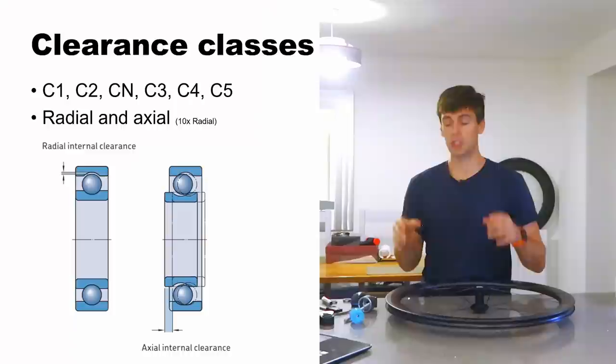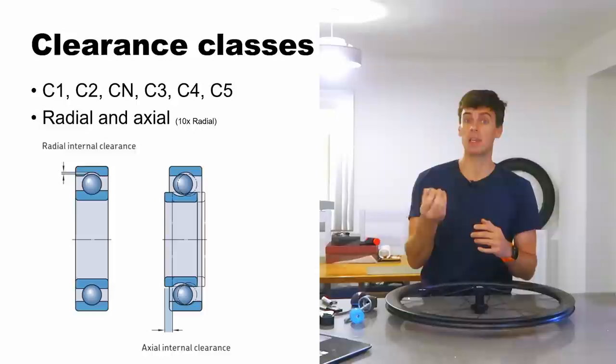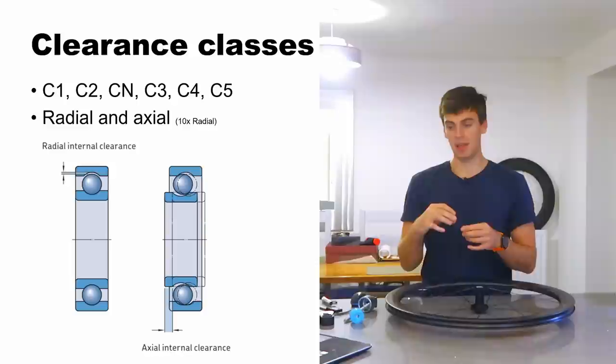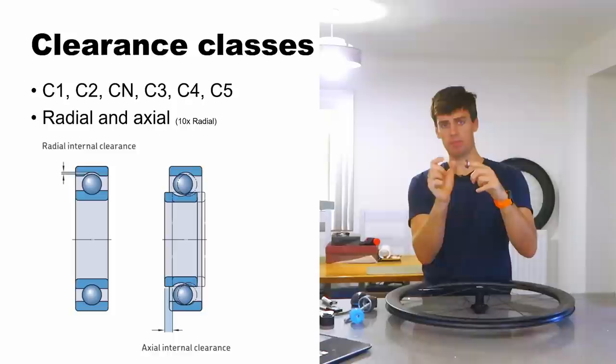Jumping back to the PowerPoint — all bearings have a different clearance class. Normally in the middle we call it CN, which is a nominal clearance bearing. On the finer clearance side you've got C1 and C2, with C1 being the tightest clearance. Precision and clearance are different things — you can have a very loose clearance bearing like a C5 but very high precision. If you have a bearing with a stated radial clearance of say 10 microns, in general the axial clearance that translates to will be about 10 times that — but that's just a rule of thumb.